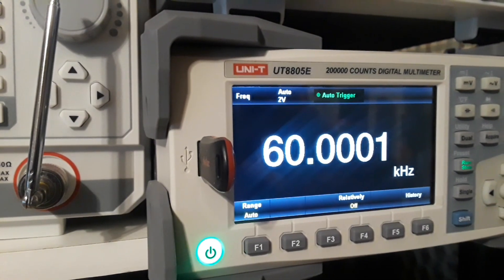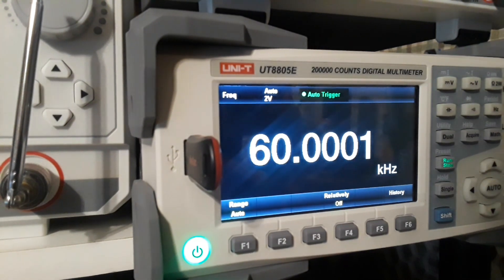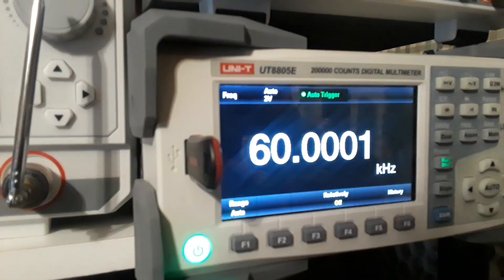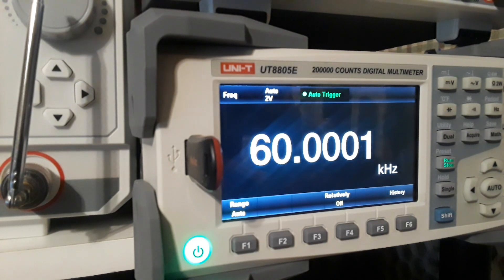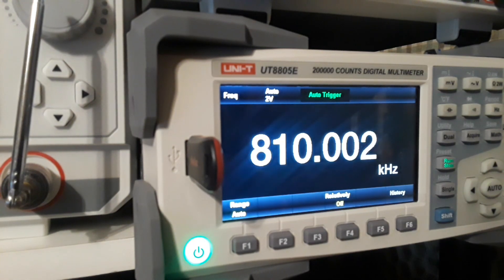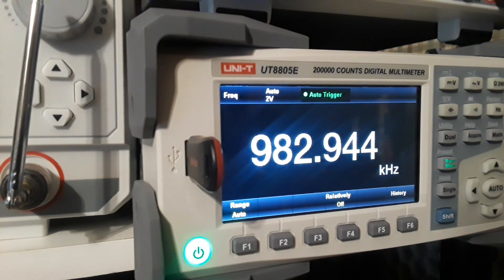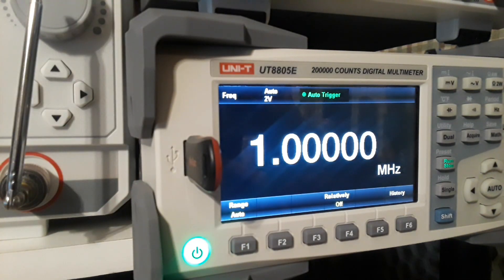Now we're looking at the frequency counter function — what a nice bright display. It's great for working on Arduino, Raspberry Pi, or general bench electronics, and it's excellent through audio frequencies. I have this set for 60 kilohertz on a sine wave. Taking it up to one megahertz — it starts to crap out right about one megahertz. So you're good up to a megahertz, which covers all audio frequencies. For radio frequencies you'd want a spectrum analyzer.